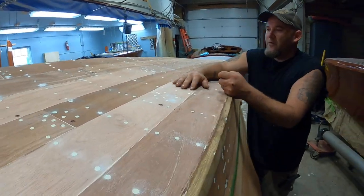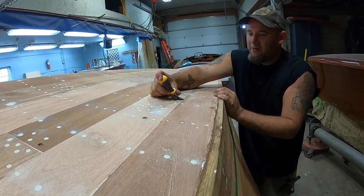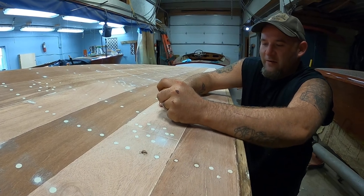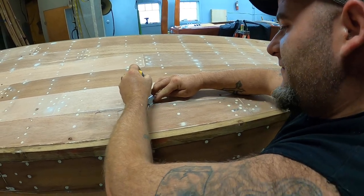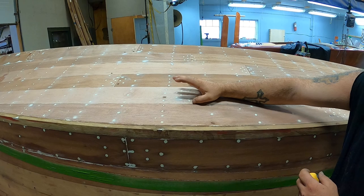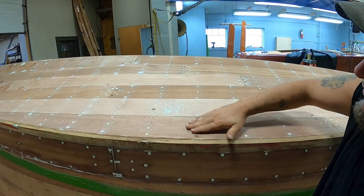Right now I'm going through on every plank on each seam where, when it swelled up, it pushed out some of the 5200. So now I'm taking a razor blade and anywhere where it's proud, I'm just going along and cutting it back. Being 5200, it is a little tricky to get it started. The way I figured is you kind of got to start at an angle, so that way it comes up nice and even and you're not digging into the wood. But once you do that, it gets nice and flat. We don't want any of it proud because this will show up in the paint. So anywhere where you can feel a nail on it, that's where you're going to want to cut it. It's really nice afterwards — nice and flat.